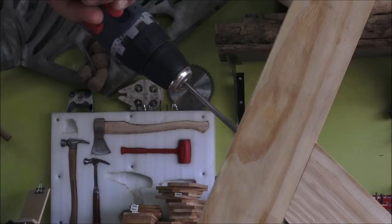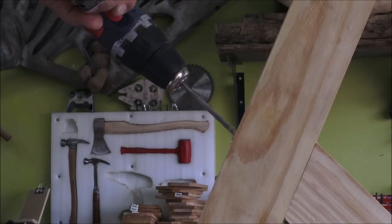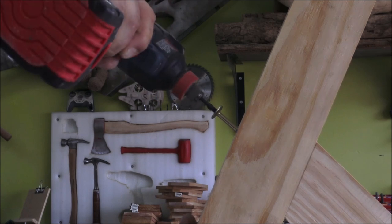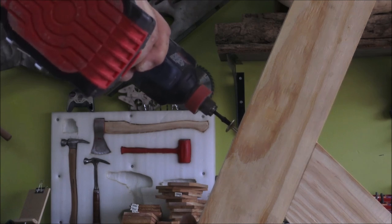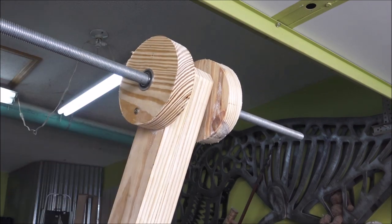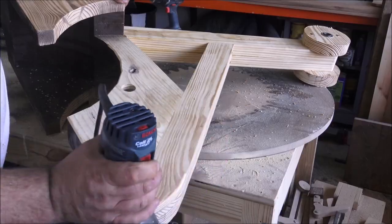Now because there's going to be a lot of torque and twisting going on with this thing, wherever there was a butt joint I used a lot of large fasteners to keep everything really well secured. And of course, wherever there's an axle, I made sure to line everything up really well, because I want to reduce the friction as much as possible to make this thing go easy.